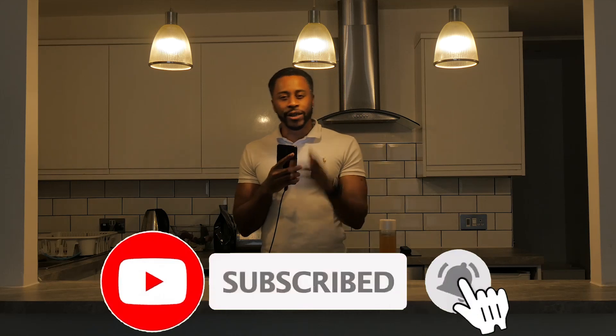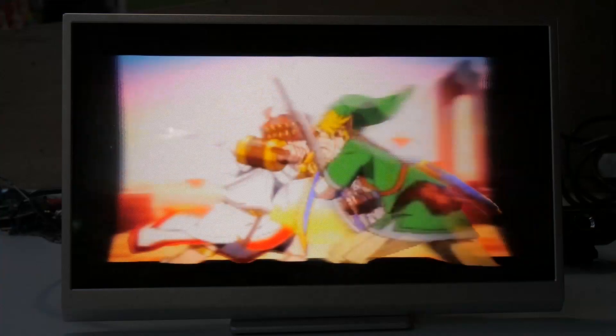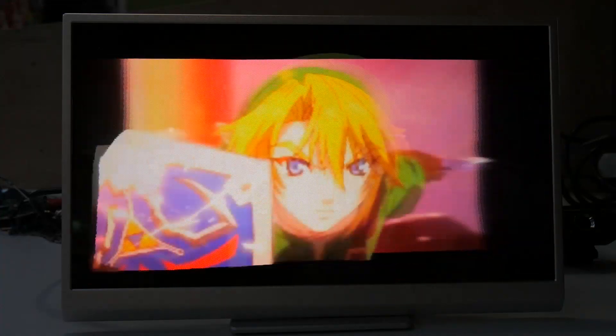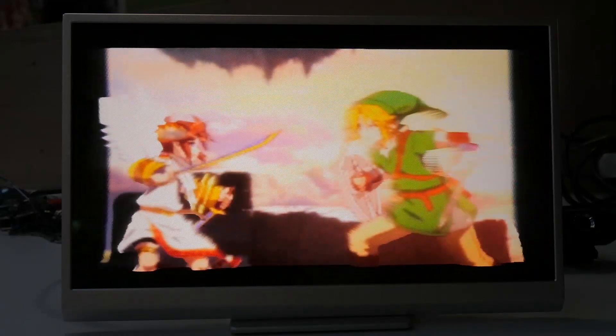Like and subscribe if you want to see more holographic gaming. I'll see you next time.